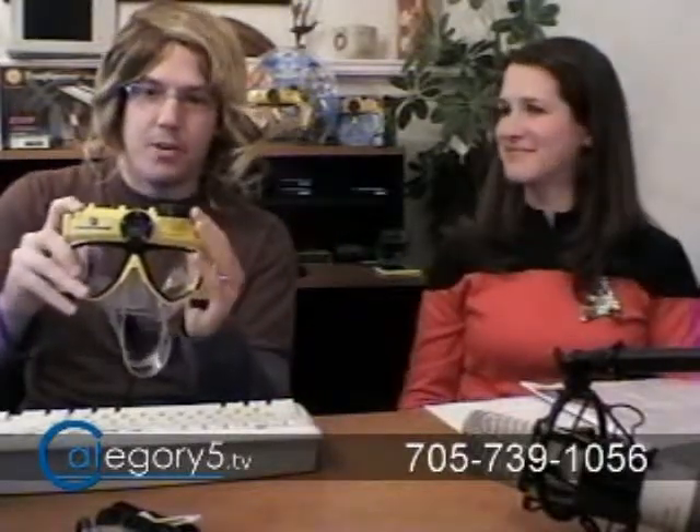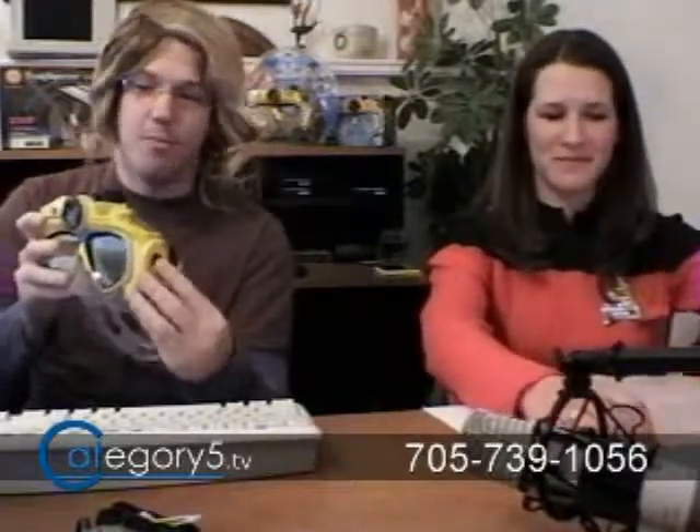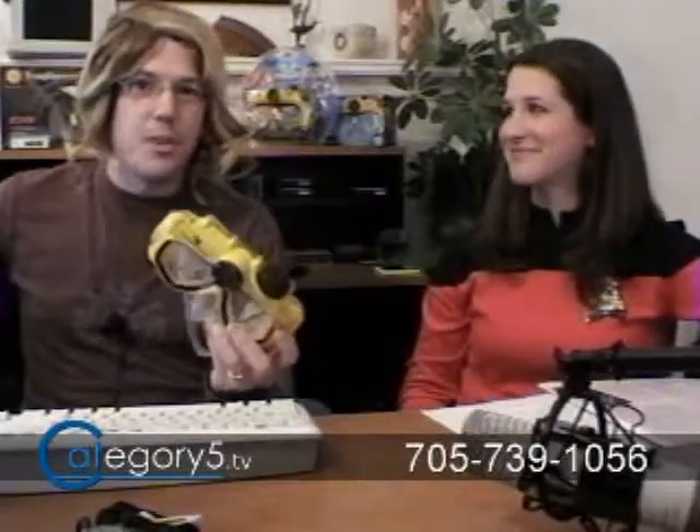This is the Liquid Image device — a digital 5-megapixel still camera with built-in recording to a micro SD card for VGA video. So you're able to do video as well as pictures. We're going to check this out a little bit. This would have been awesome in Bermuda. If you do any snorkeling, whether you're traveling this winter, this is a great Christmas gift.